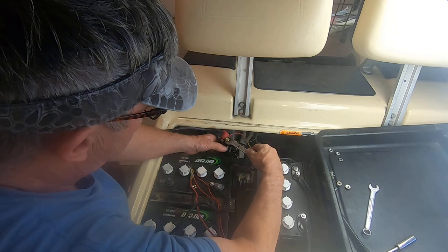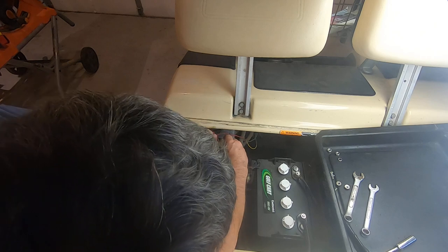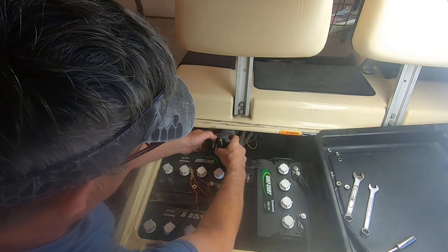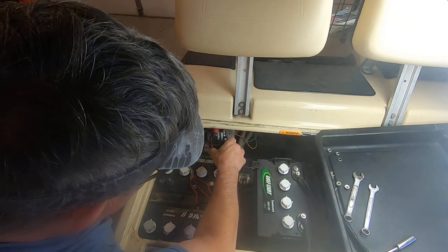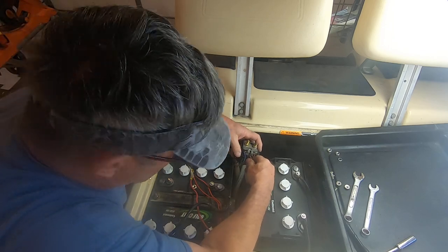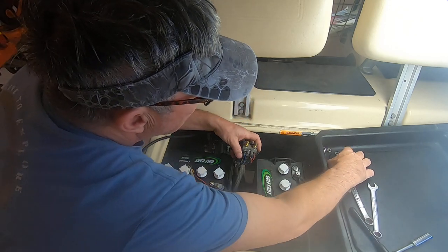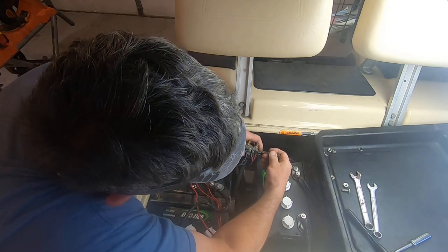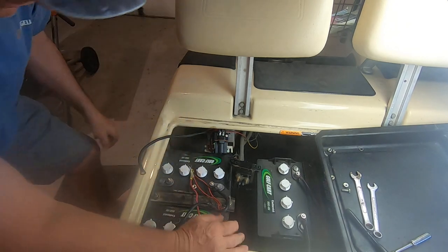Make sure you tighten these down, but don't crank down on them too hard because you can break them. If you break them, that's not covered by warranty - they'll even tell you that on the website when you buy this. Wrong size on that one - that's the 15/64s.